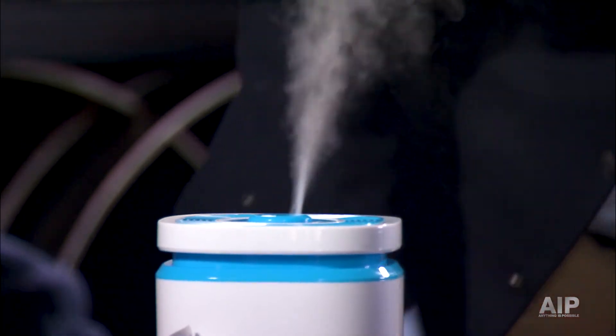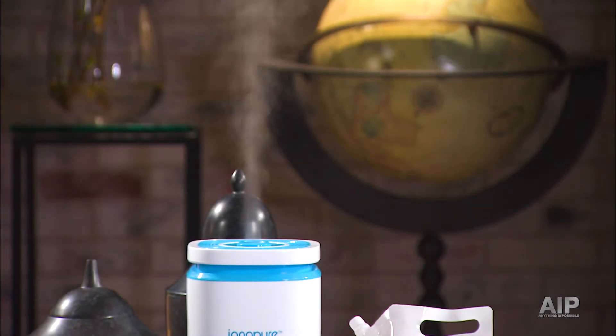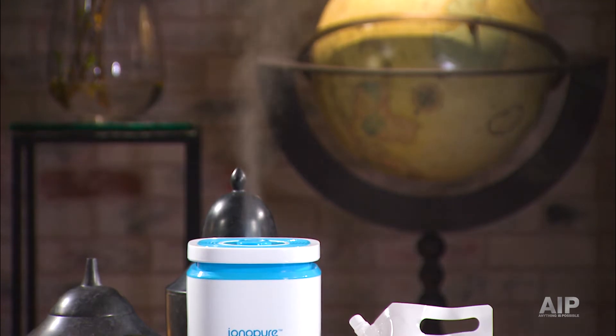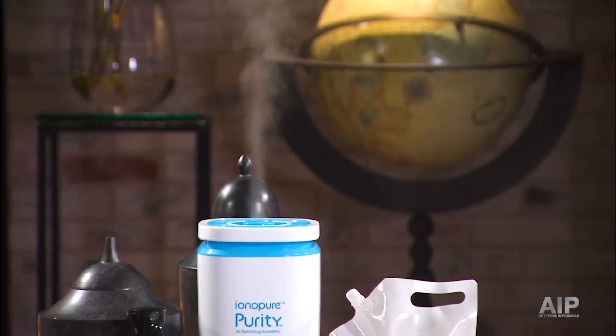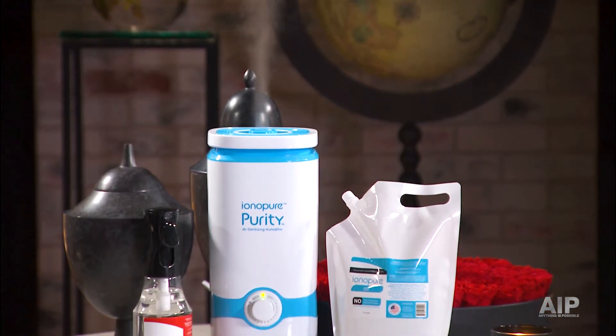In case there's dangerous things in the air, they won't interact with us — this will stop it in the air before it could get between you and I. How does this kill contaminants? This little bit of moisture is floating through the air. When a contaminant is floating through the air, they intersect, and every single time, this solution wins. It grabs the contaminant and destroys it.